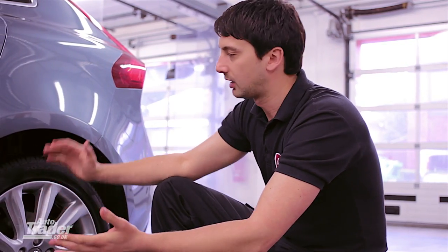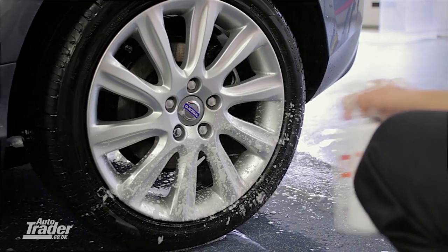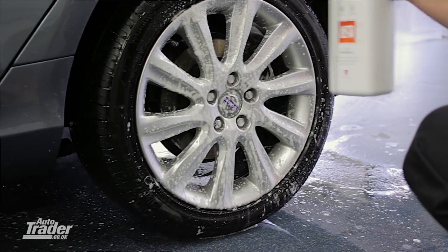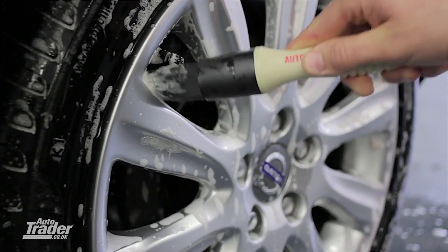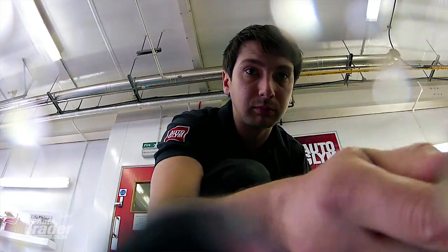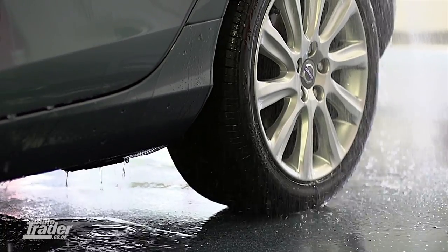Before putting any fluid onto any surfaces, you need to make sure they're cool to the touch, because if you put any liquid onto a warm surface it's just going to evaporate away and not let the products do their job. So I'm going to apply the wheel cleaner, spraying it bottom upwards, also hitting the tyre as well. It's important to spray it bottom upwards so it runs onto a treated surface. I'm using a nice soft wheel brush, concentrating on the areas where brake dust really attracts — inside the spokes, the wheel nuts, and also finishing off on the tyre. It's worth spending a bit of extra time on the wheels as they're often neglected, but it's an area people really notice.